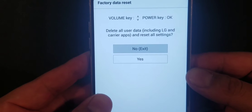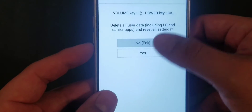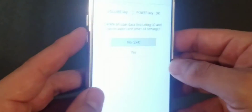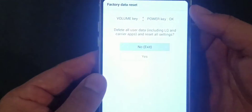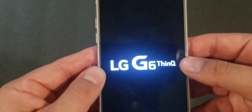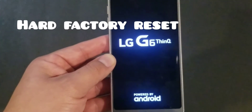Once you see that, release both buttons. You're going to see the following information key — all the use including LG and carrier, and a reset-all option. This will reset your phone completely. To navigate the options, touch doesn't work — you have to use volume up and volume down. Volume down moves it down, volume up moves it up, and the power button selects the option. I'm going to select No and exit, pressing it, and it exits the phone. That's how you put this phone into factory reset mode via the keys.